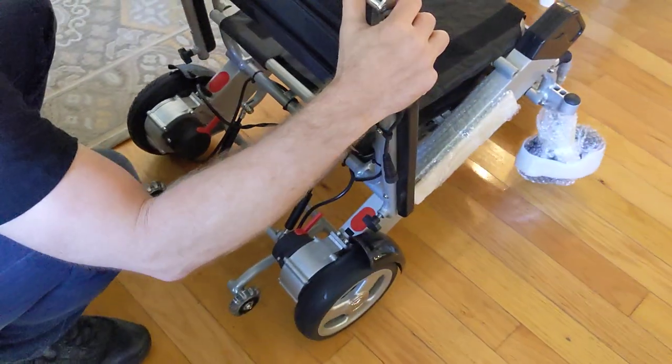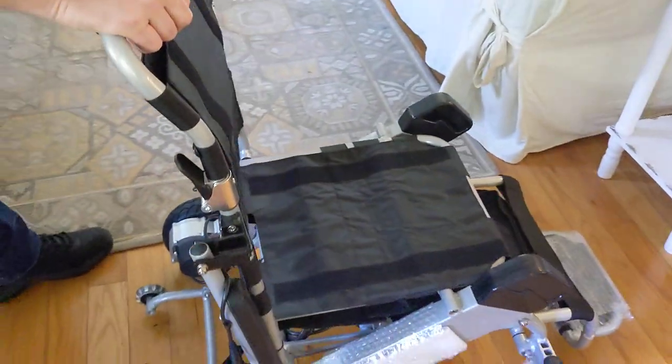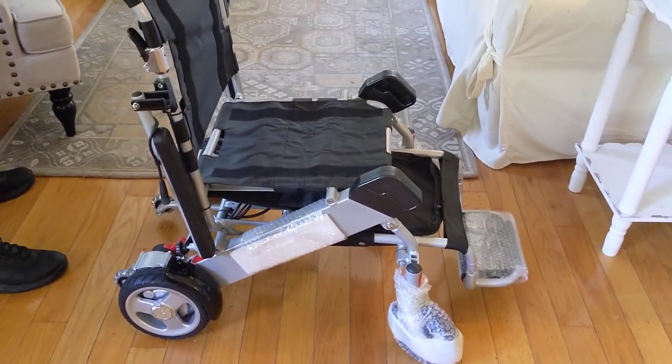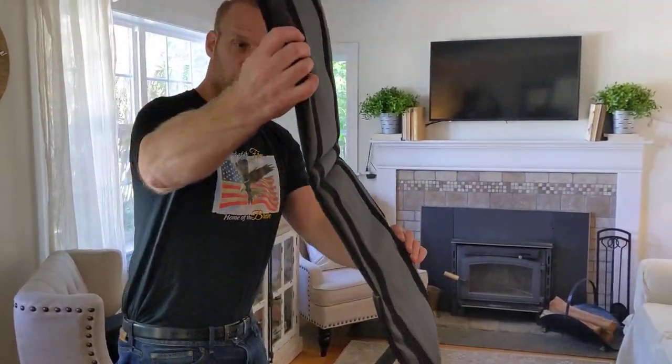Now let's take a look at the actual plug in the back of the chair — red goes to red, black goes to black — so we're going to very quickly and easily plug the chair into the battery. That's done. We have the levers right there, so the chair is either in freewheel or in power mode. And I bet you're wondering where the joystick is.